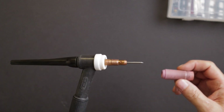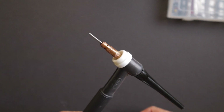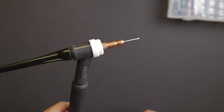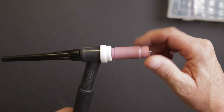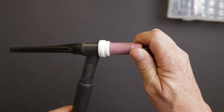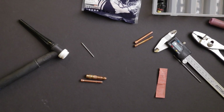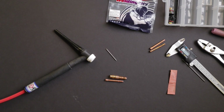Hey guys, Bruce here with DIY Homestead Projects. I want to show you something I recently discovered about gas flow in your TIG torch — or problems with gas flow in a TIG torch. I'm sure seasoned welders have experienced this and know exactly how to fix it, but I want to show an unconventional method for curing this issue.